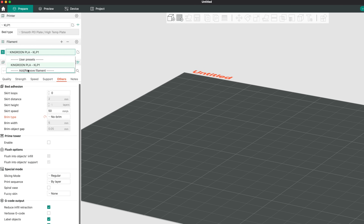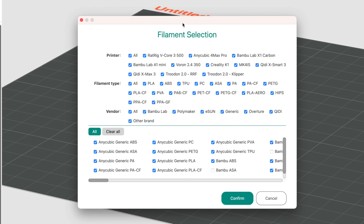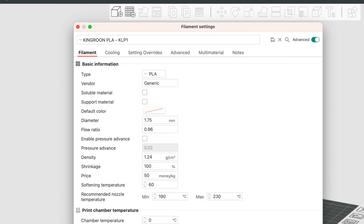The KLP1 is only supplied with a PLA profile. Normally we'd at least have access to some generic filament profiles, but the way the machine profile was set up, the filament dependencies weren't inherited, so we'll have to make them from scratch.